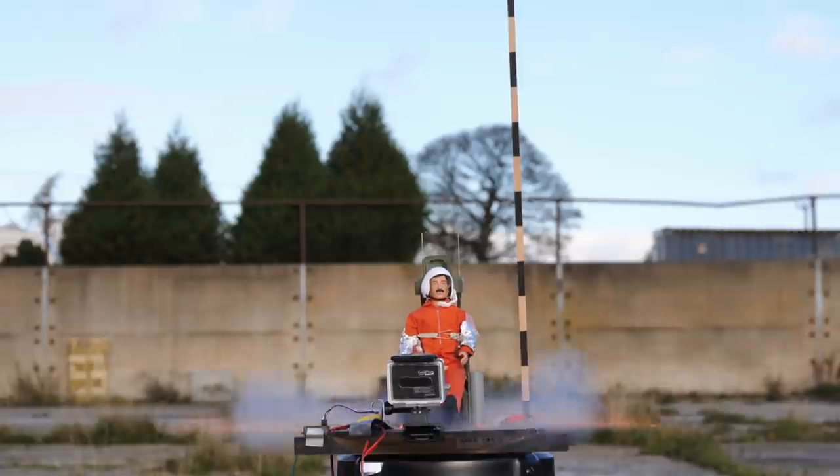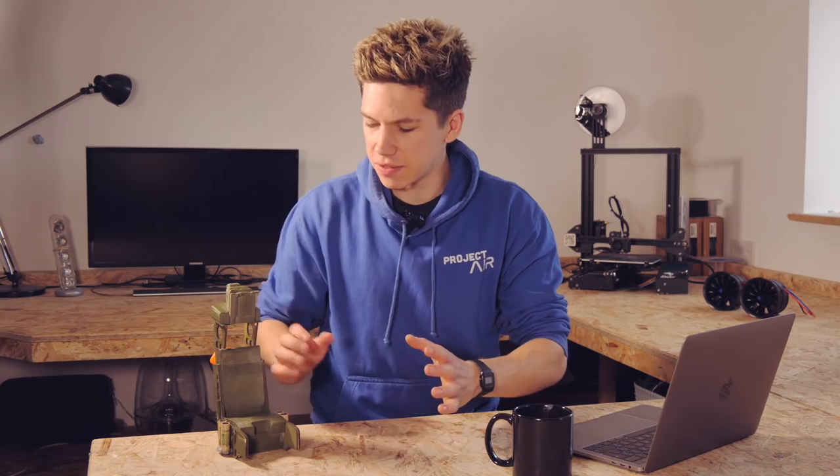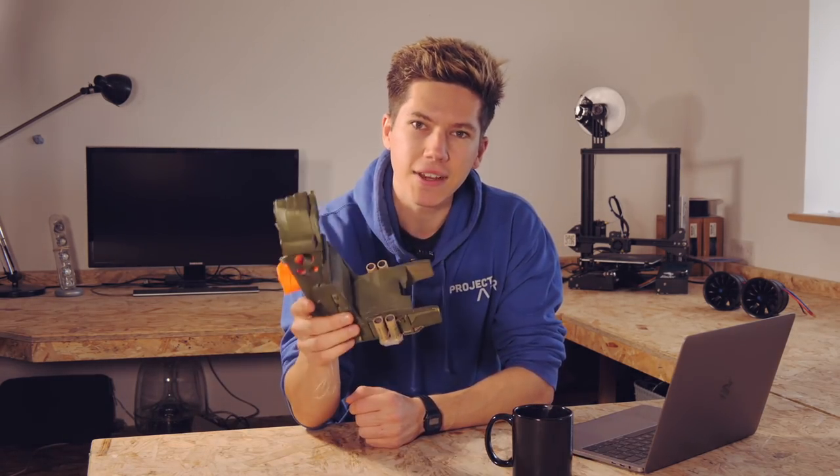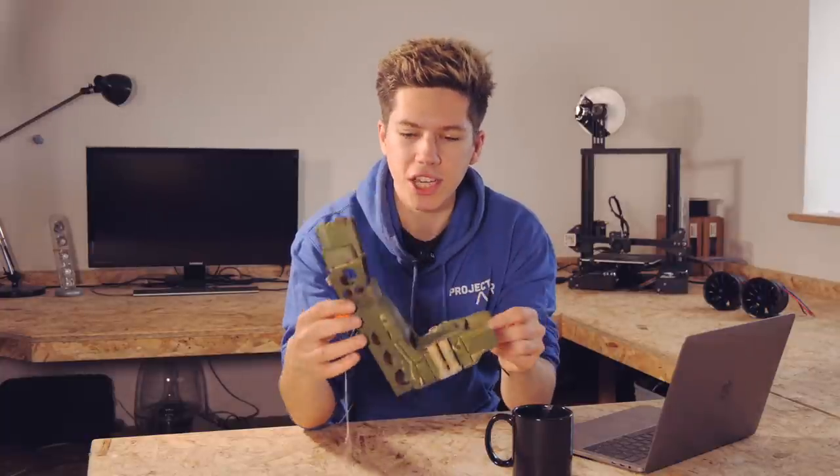This is an ejection seat model I've designed that uses rockets to launch an action figure from an RC plane. Ejection seats are very complicated things, so this is the first video in a new little mini-series going over the design and development of a working ejection seat model.